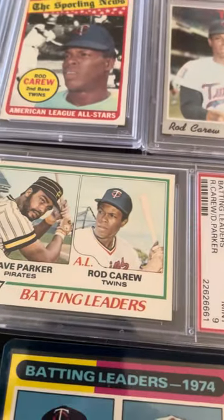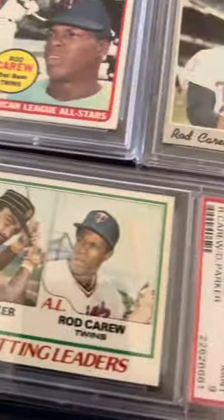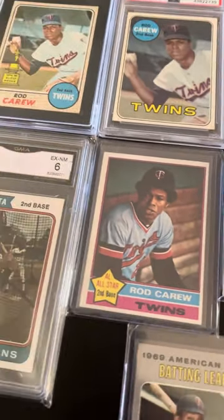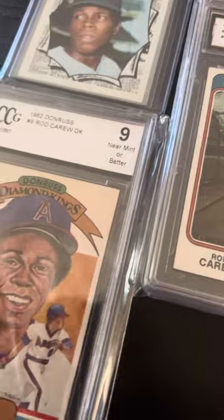Not graded obviously. There's one of my favorite '78s — a 9. I've had it a while. '76, not graded — been trying to get a '75. There's a '74 GMA.